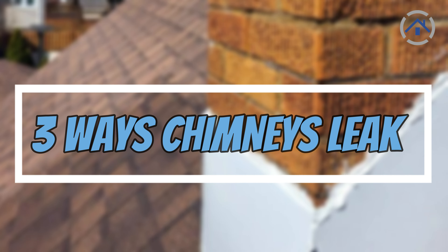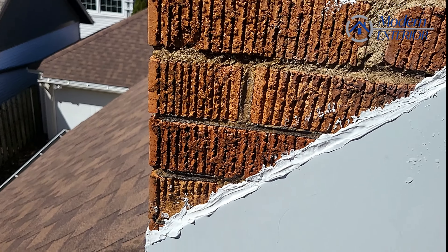Hi there, it's Haley with Modern Exterior and we're taking a look at a chimney. Currently we're doing a water test.